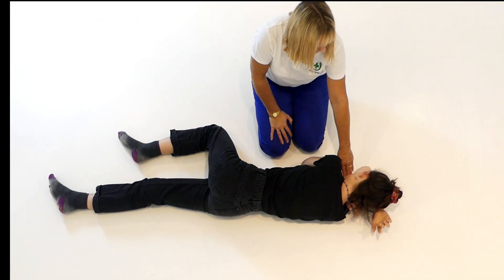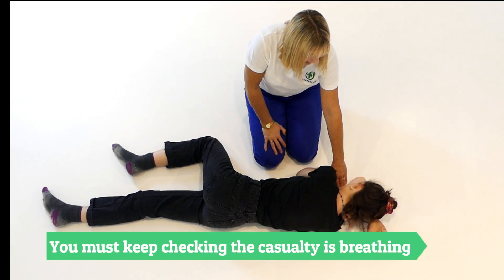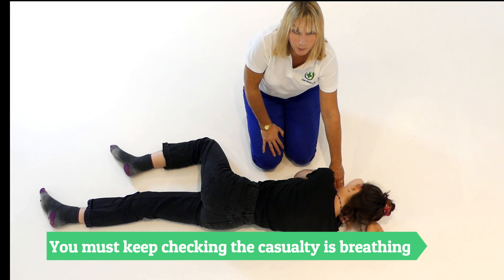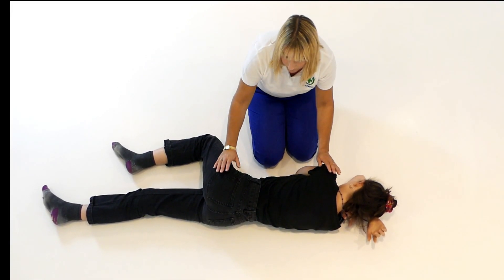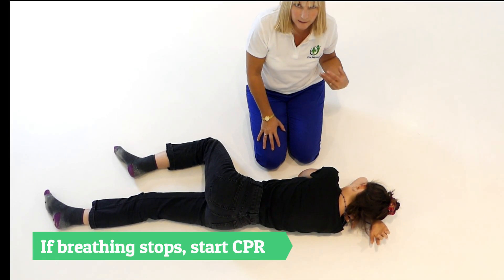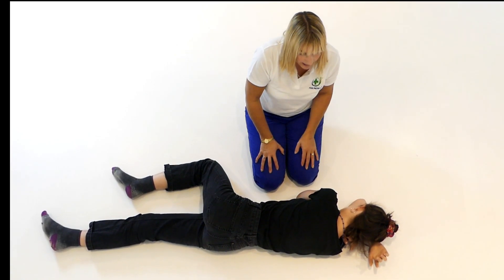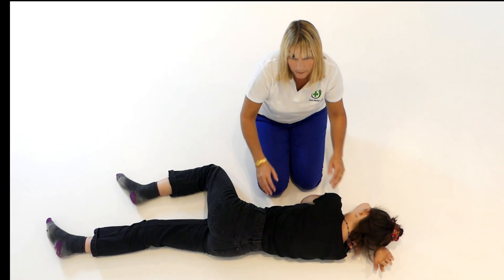Keep checking that she is breathing — it's absolutely critical to keep checking that she's breathing. If she stops breathing, very carefully roll her back onto her back and start CPR. That's another option for a recovery position, minimizing any movement to the neck and the spine.